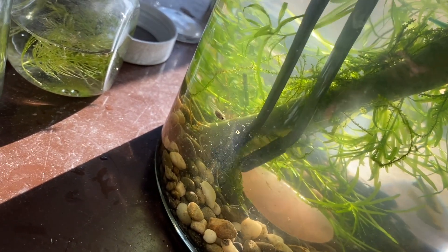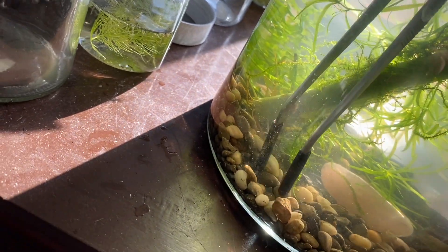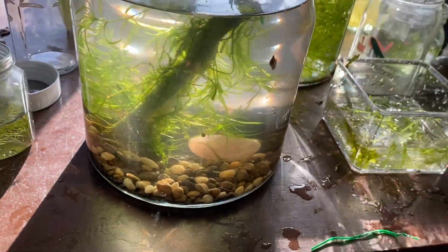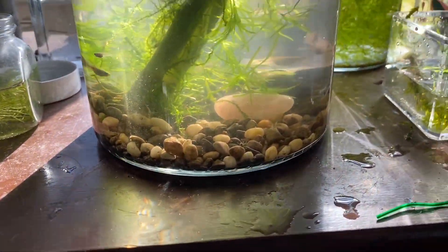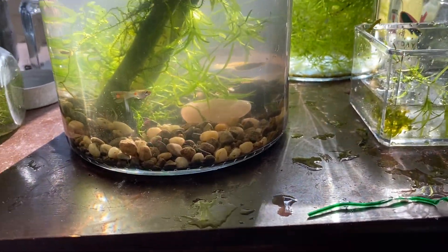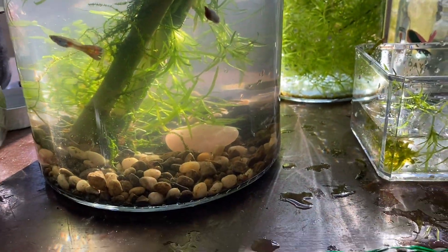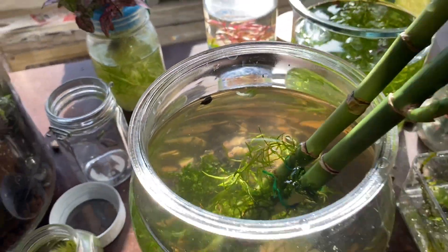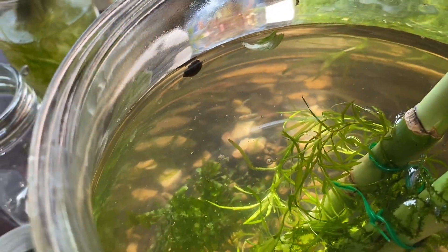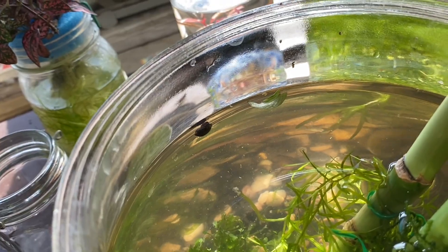Now I'm moving a lot of the poop and stuff that has filtered down to the gravel, which really is something to be avoided when you're doing low-tech stuff, but it's not too bad. I don't really muck about much, so it should be okay for now. Whoa — that is a big snail. As far as bladder snails go, that's one of the biggest ones I've seen. He's a tank.